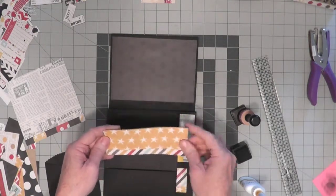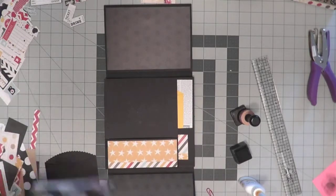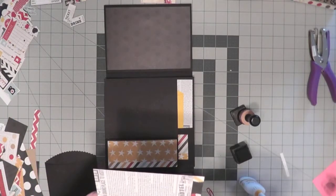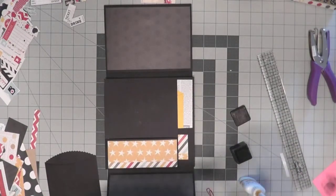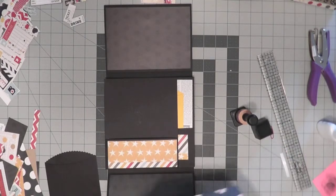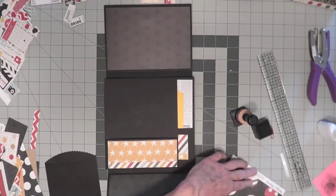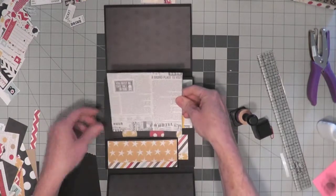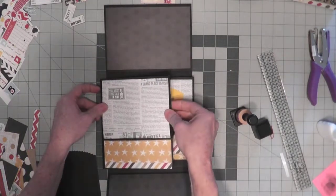I cut this one with that border at the bottom, so I'm going to put it on here just like that. The next piece that I cut is five and a half tall so that I could get the writing correctly, and five and three quarters wide. Slip that down into the inside of the pocket, and then line it up at the top and on the edges.